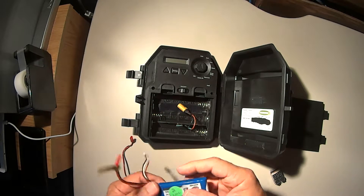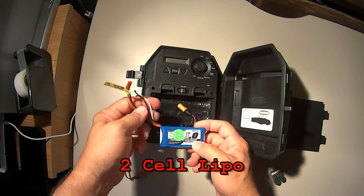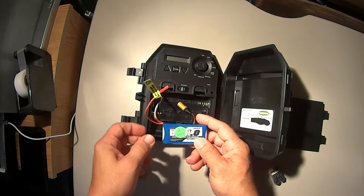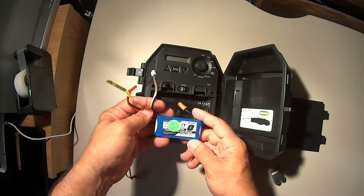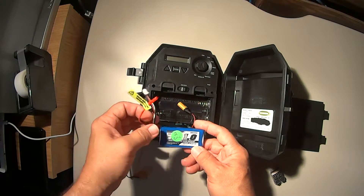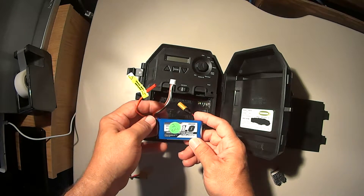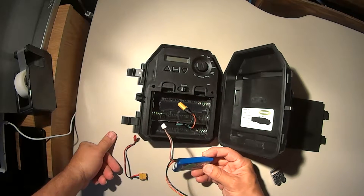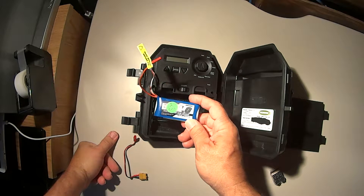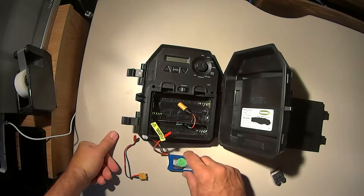I found out that the two-cell batteries work better than the three-cells. I'm not having any issues with the two cells. Even though it's pushing out under eight volts, it's still better than the three cells which pushed out a little over 12. Even when I discharged the three cells down to about 11.1 volts, it just didn't seem right — it just didn't seem like it was filming properly.